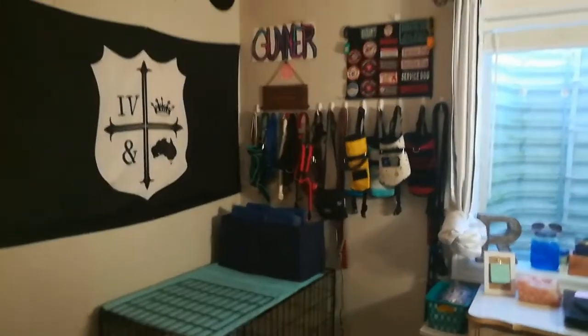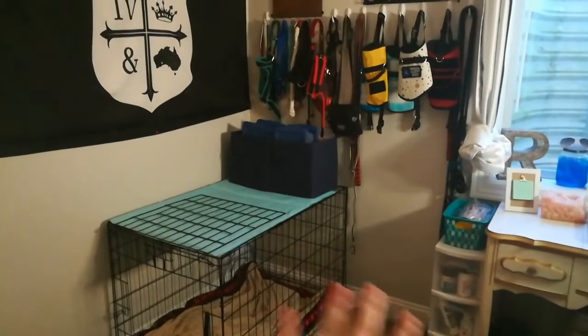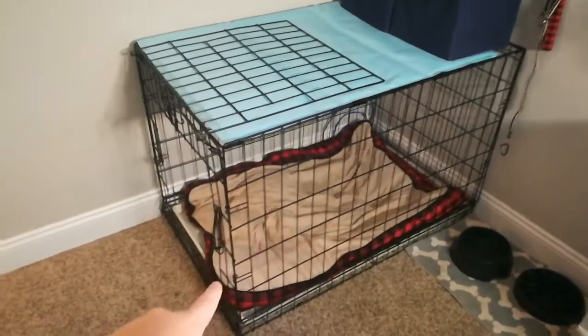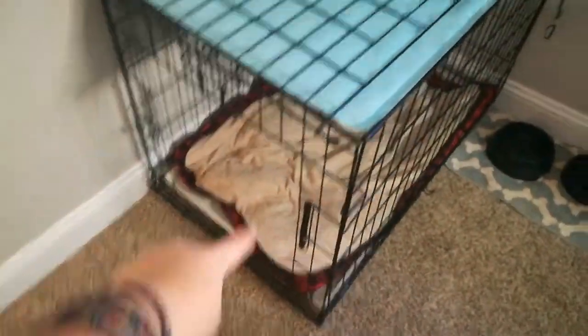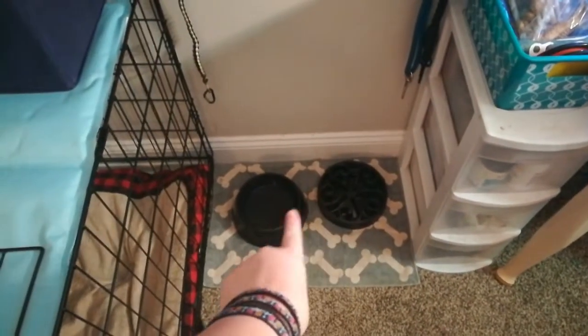So this is the overview of Gunnar's area. He has his crate and his bed in there, and then the door, and then he has his food bowl and water bowl.